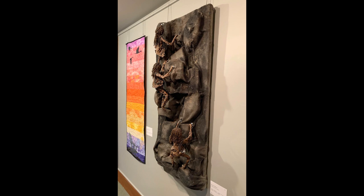Between building the armature and wrapping and painting, it took approximately 40 hours to complete this project.